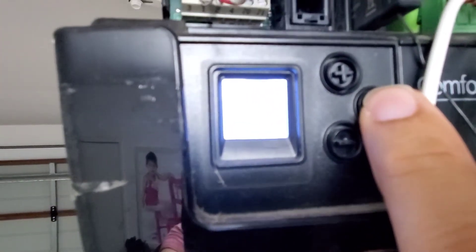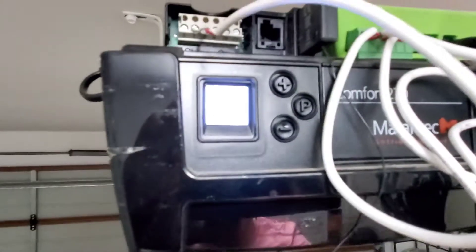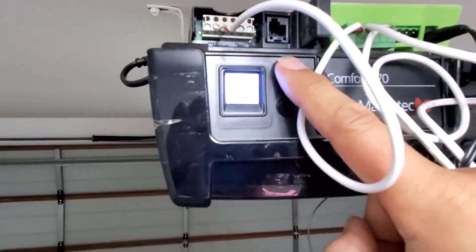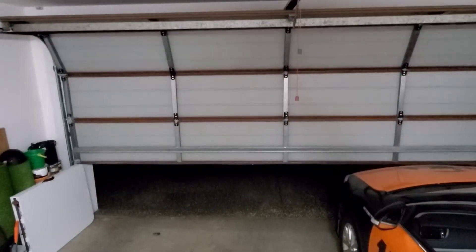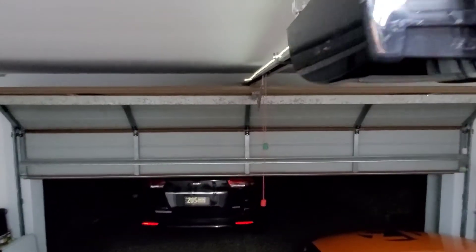First, press the B button for 3 to 10 seconds and then you'll see the sign. Once you see the sign, start pressing the plus to open the garage door and once you reach the certain position that you like,